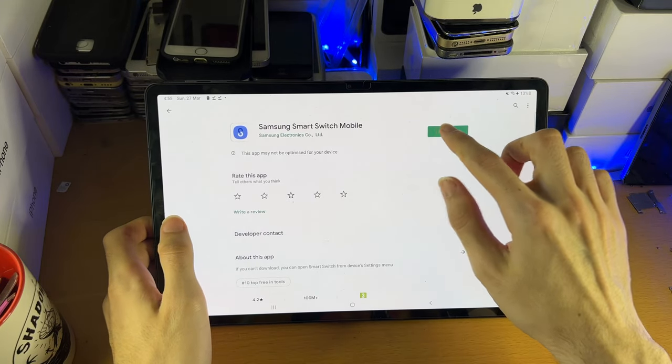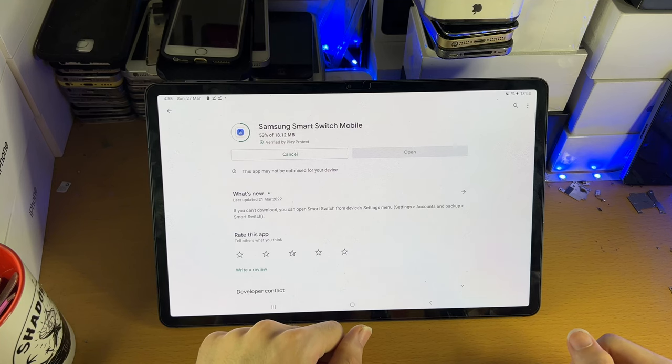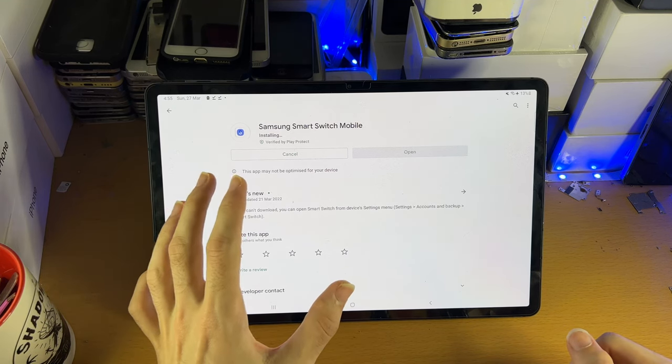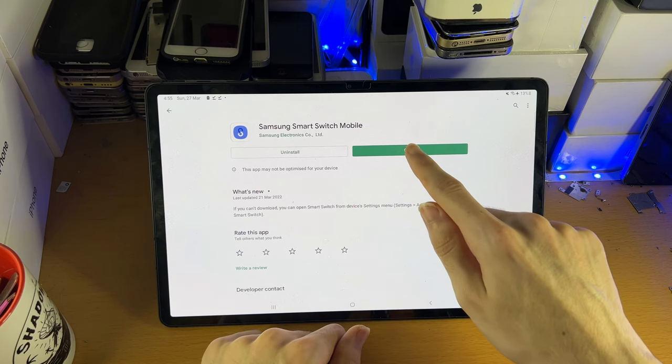Once you're here, you're just going to tap on install and install this application on your device. It's completely free to download and it's only 18MB. Once you've downloaded it, you're going to tap on open.